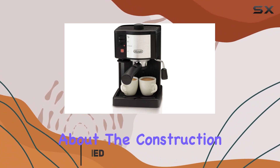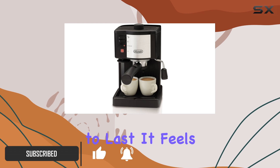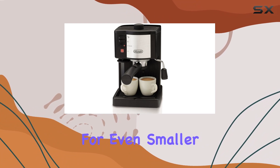First off, let's talk about the construction. With its stainless steel boiler, this machine is built to last. It feels sturdy and durable on your countertop, and the compact design makes it suitable for even smaller kitchens.